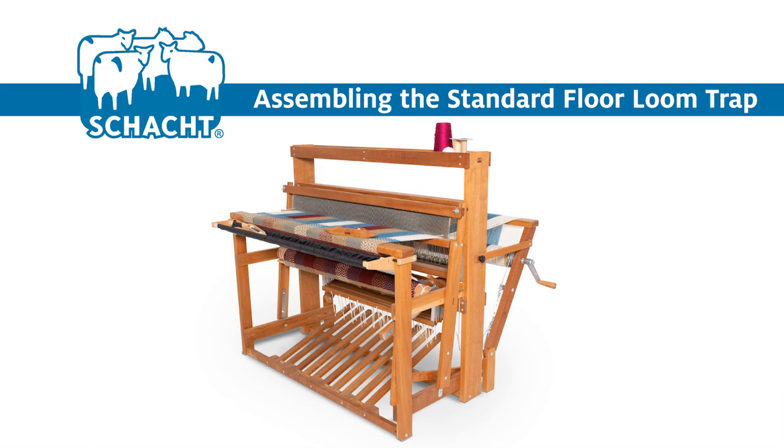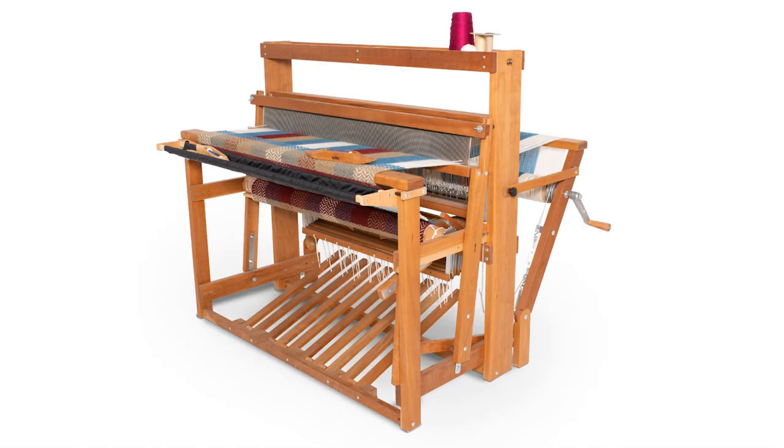Schatz's standard floor loom trap adds convenient storage to your standard floor loom. The sturdy nylon cloth can hold your shuttles, other tools, even sharp scissors right at the front of the loom.